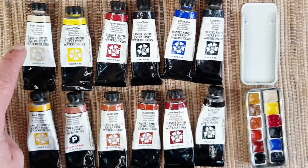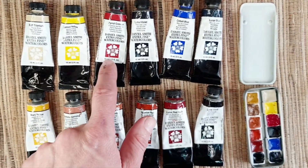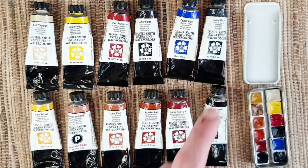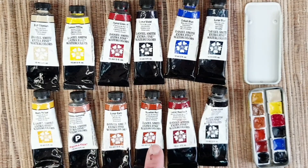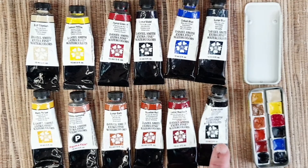The colors in the mini palette are: buff titanium, lemon yellow, pyrrole crimson, lunar violet, cobalt blue, lunar blue, mars yellow, bronzite genuine, lunar earth, venetian red, lunar red rock, and lunar black.